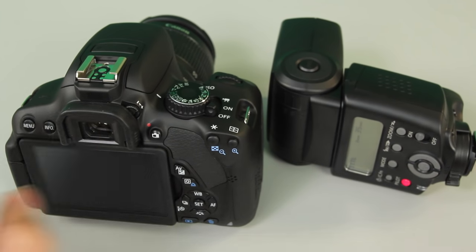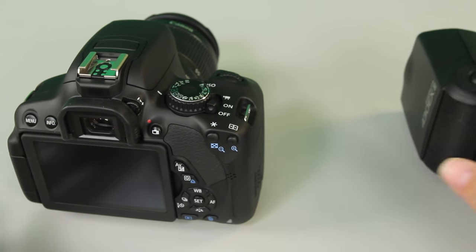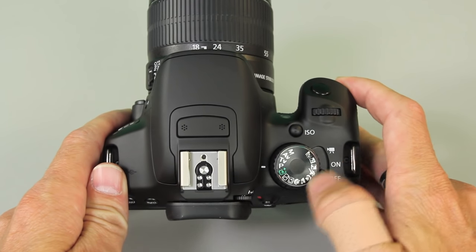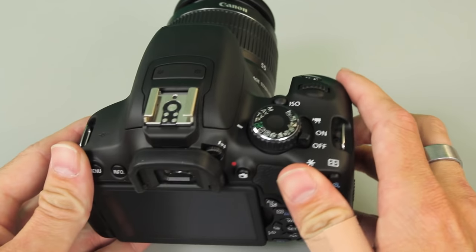So here we have the T4i 650D and the 430 EX, and we're going to set up the wireless capability. With the camera first, you need to be in a mode that lets you work with the flash options. I'm just going to leave it on program mode.